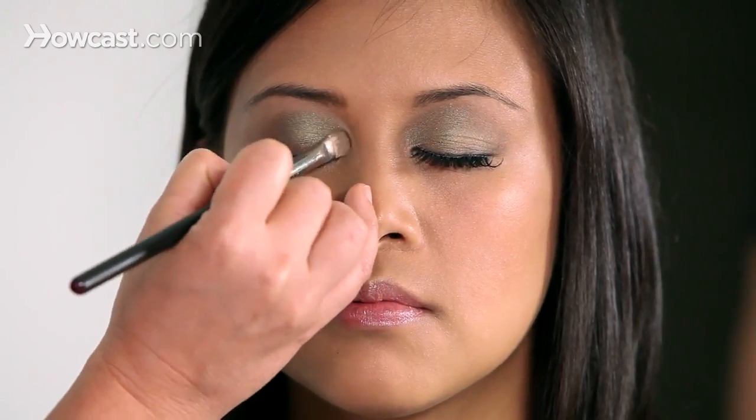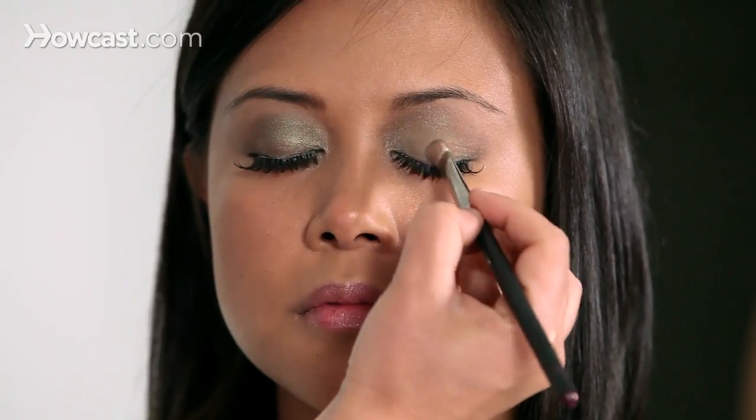Going on the other side, you have that nice bright green right on the inner corner and right on the main part of the lid, so when you open your eyes you can see it peeking through — it's really fun.